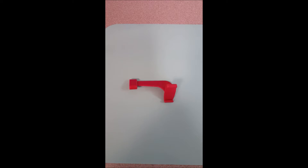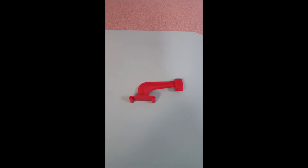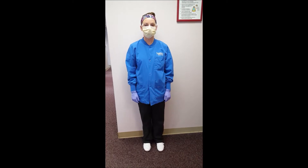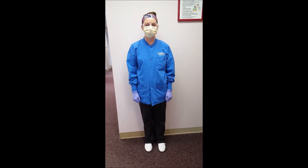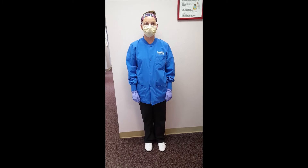There are two types of bite wings: horizontal and vertical. You will need to be wearing proper personal protective equipment — leather shoes, scrubs, clinic jacket, gloves, mask, and glasses.